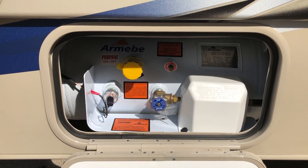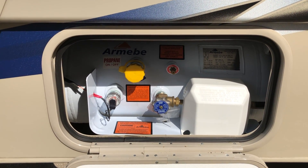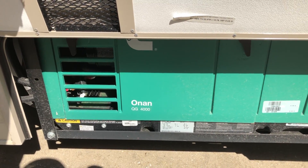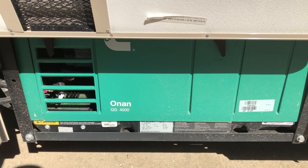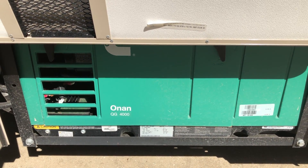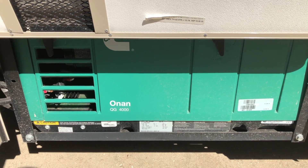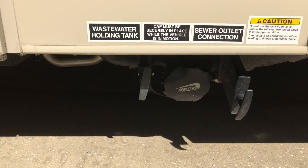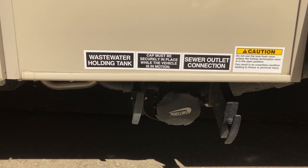We do have a 4,000-watt Onan generator, but to be honest I don't really use this a whole lot. To its credit, it does start right up when I'm just giving it a maintenance check. Next to the generator is your sewer connections.